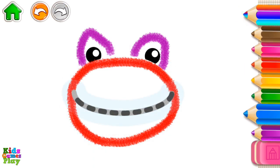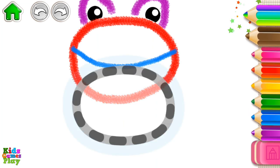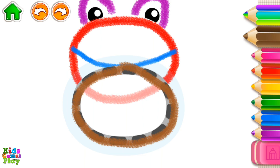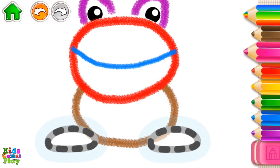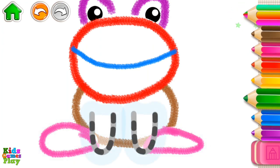Great job! Now, draw a big mouth. Draw an oval body. Draw hind legs. And now, the front legs.